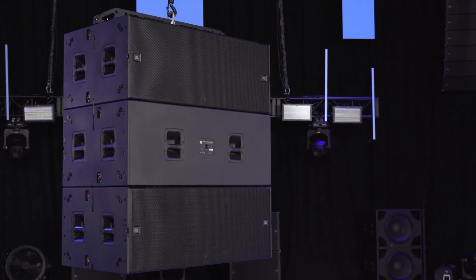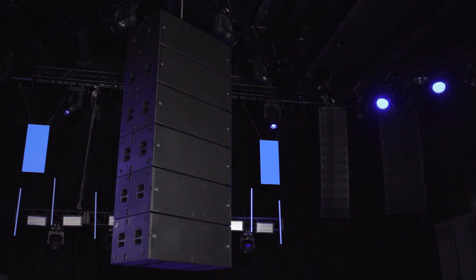Thank you for watching the rigging tutorial video for the VTX B28 subwoofer.